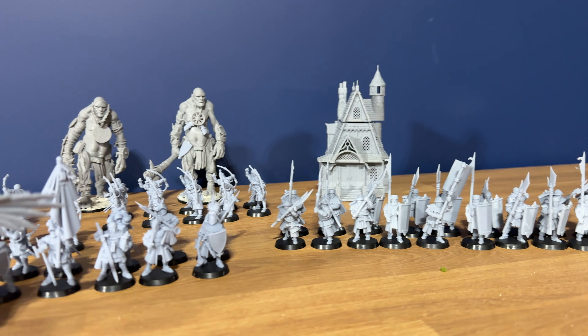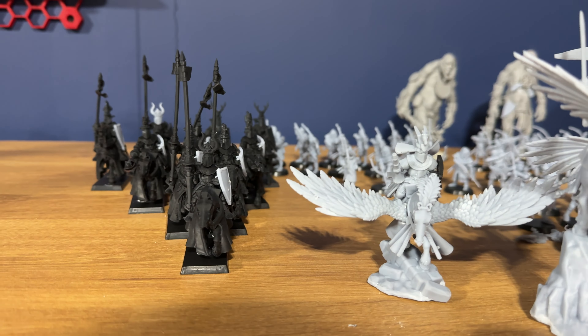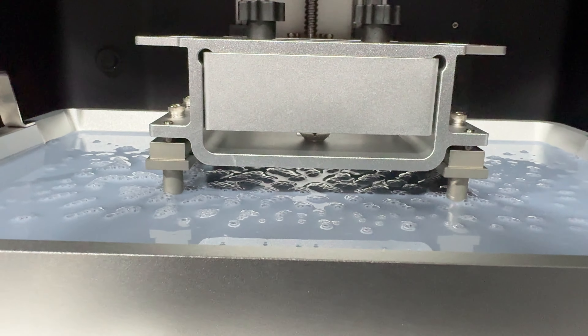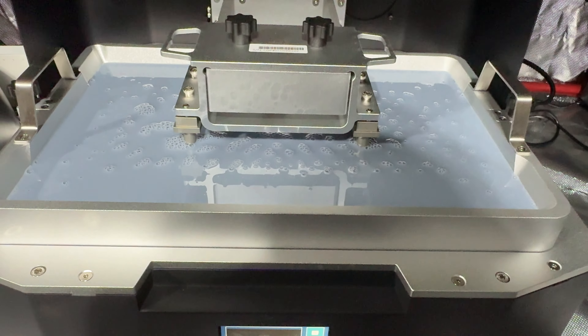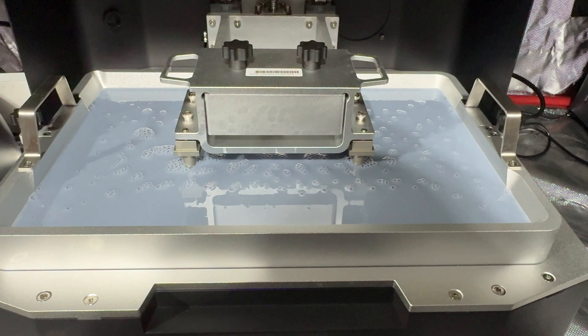I managed to get my first full plate printed, but had a couple of issues — exposure settings were a little low and some things fell off the supports. Then I moved to a big build plate of night goblins and ran into my first major issue, which was 100% my fault: I ran out of resin mid-print. I've never done that before. Because the vat is so massive, I misjudged the amount — I'm used to just pouring one bottle in, but I probably need two to be safe. After clearing up the mess, the vat cleaner worked very nicely.